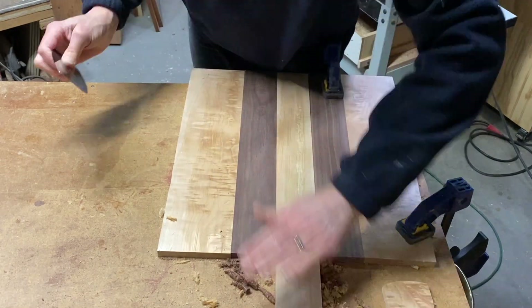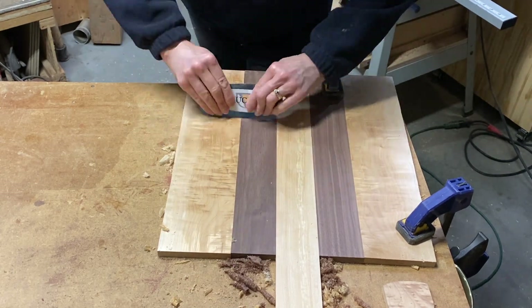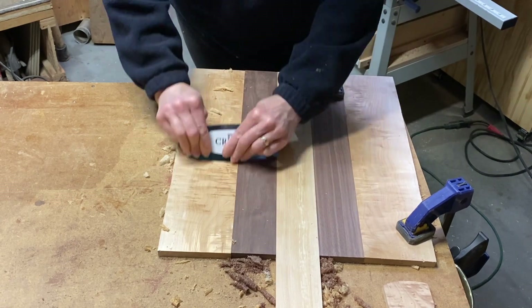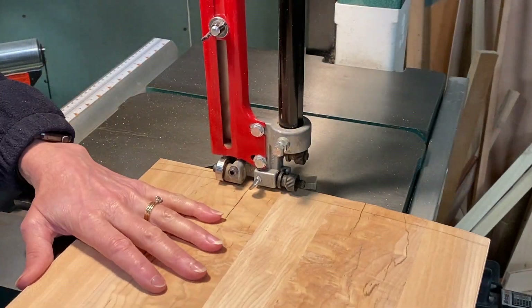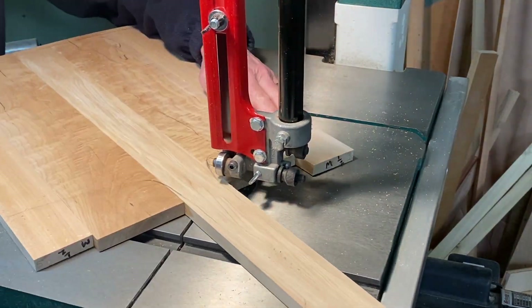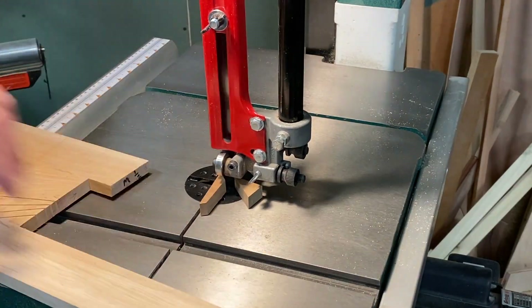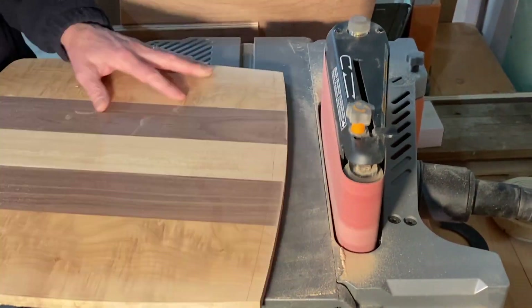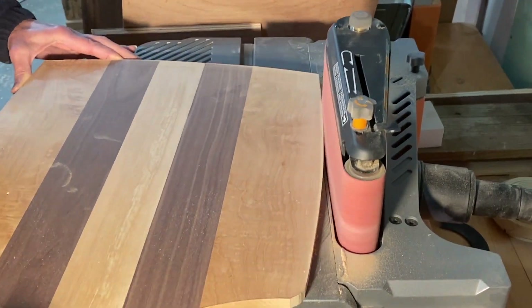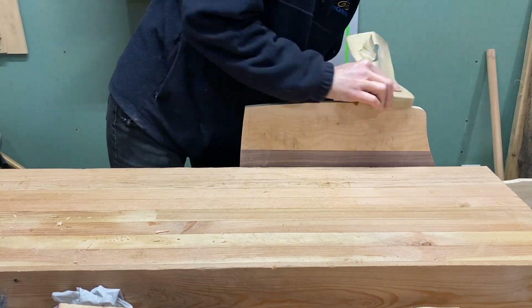I'll take it to the bandsaw and cut those shapes out. First, I'll do a little cleanup with a card scraper — it works great to clean up the glue lines and flatten out the figured maple. Before I can cut the arc, I have to make some relief cuts. I take the edges down to the line with the sander, and a final fairing of the curves is done by hand.